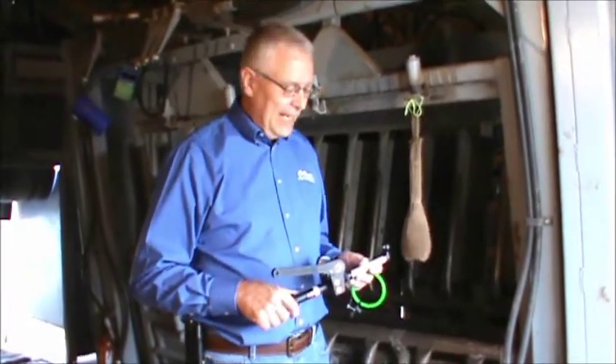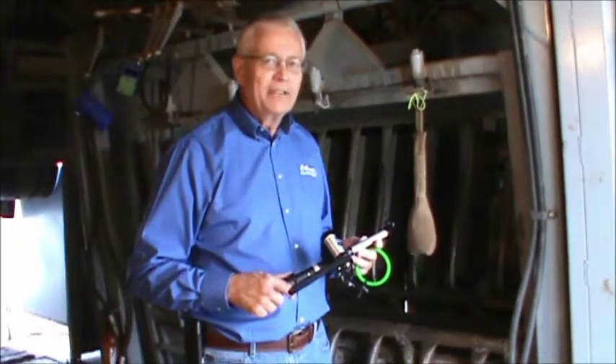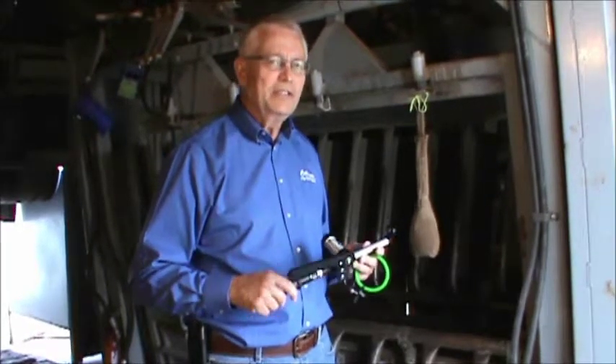Hi, I'm Roy. Today I'm going to demonstrate the proper use of the CaliCrate ProBander. ProBander is a very simple tool to use, but there are a few things that you need to be aware of to achieve 100% success.